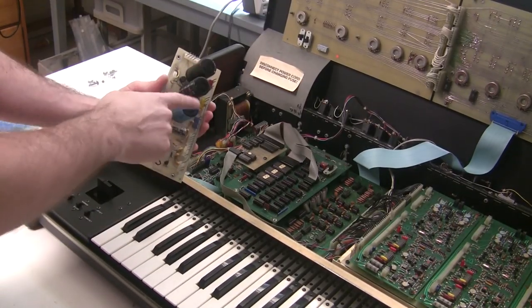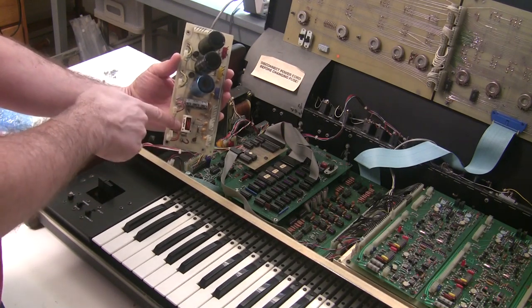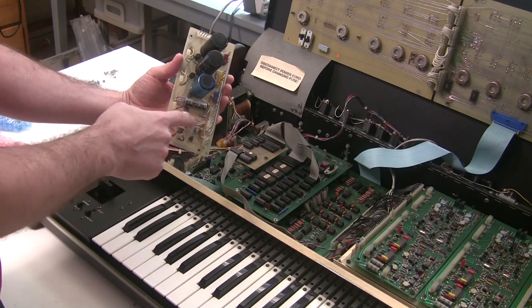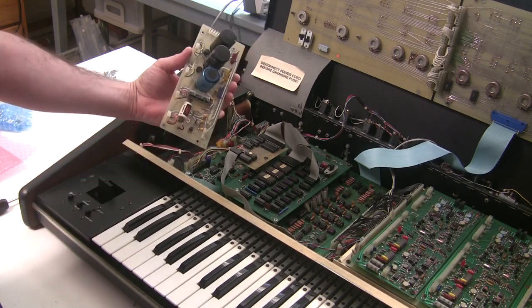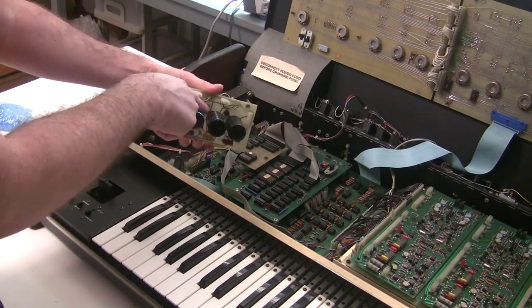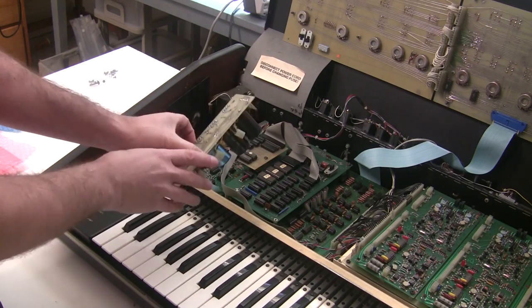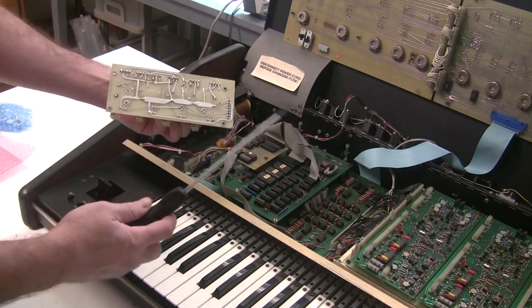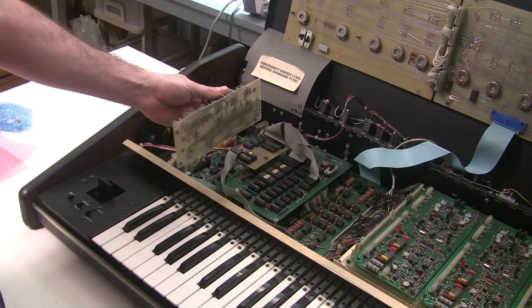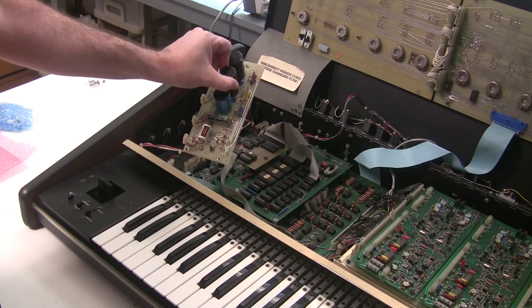With the power supply out, I'll strip the capacitors — removing all the tantalum capacitors, the four electrolytic capacitors, and the battery. Since the battery is dead I'll be removing it; take care not to apply heat too long when desoldering because they're lithium batteries and can explode. I'm also removing the two bridge rectifiers. One safety precaution: try to discharge the capacitors first by bridging the two leads with a screwdriver — you'd hear a pop if they were charged.